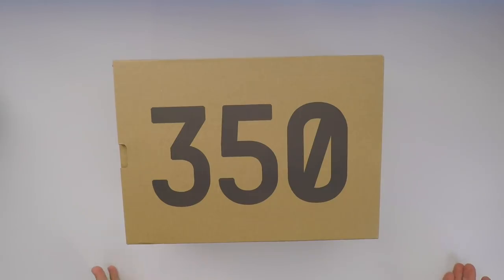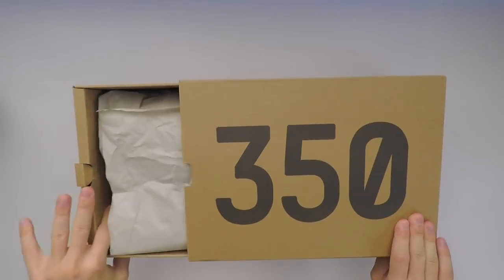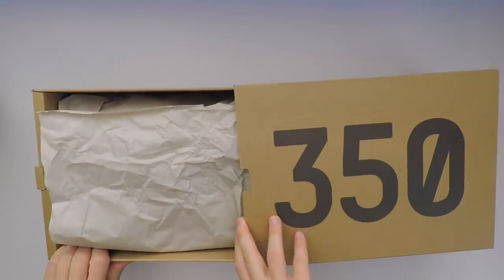The box is fairly simple — '350' on the top, 'Boost' on the side, and all the product information on the side panel. It's a little slide-out box. Let's take everything out of the box.